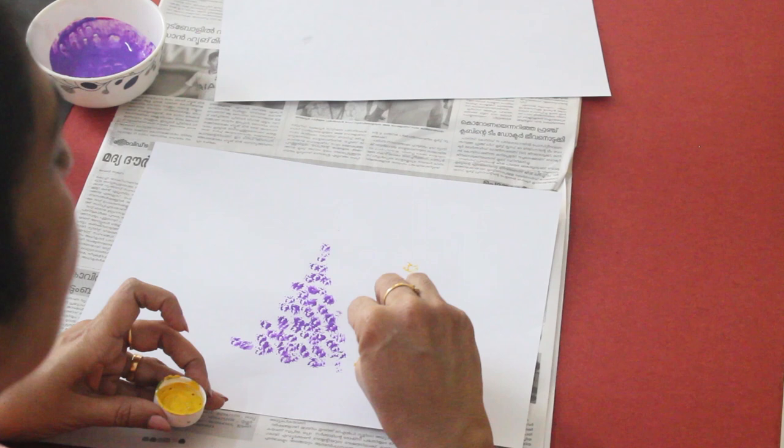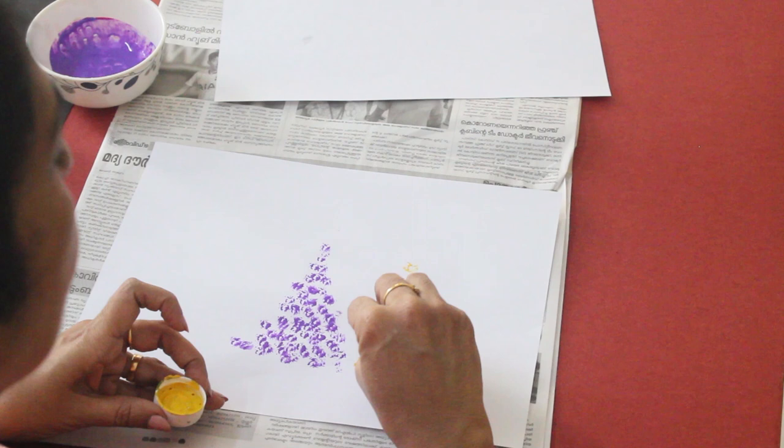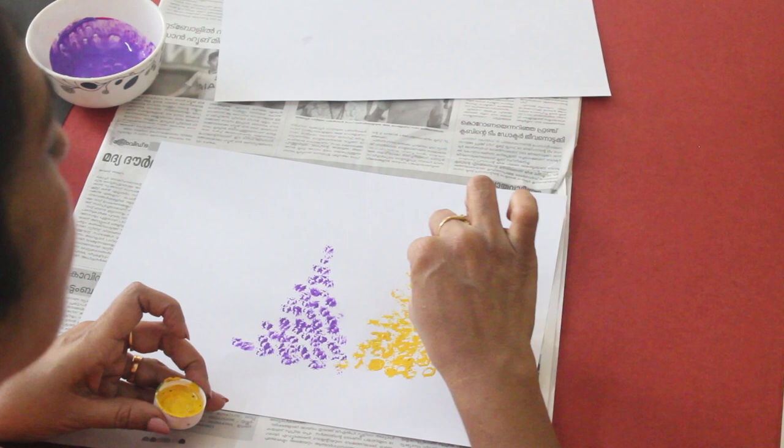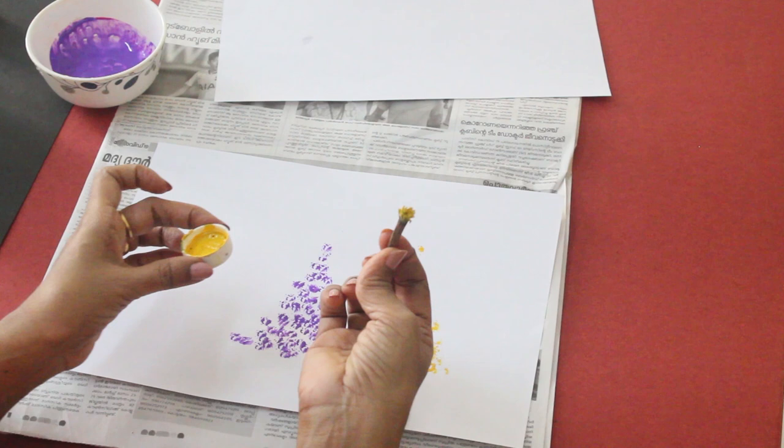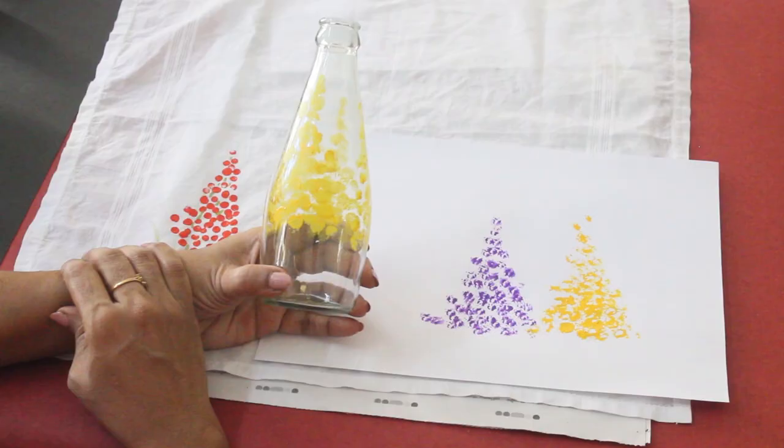This is the same effect using the cotton bud. If you want to use the cotton bud, you can use it to create this effect. You can combine this brush and cotton bud technique. This design is easy to make on fabric.